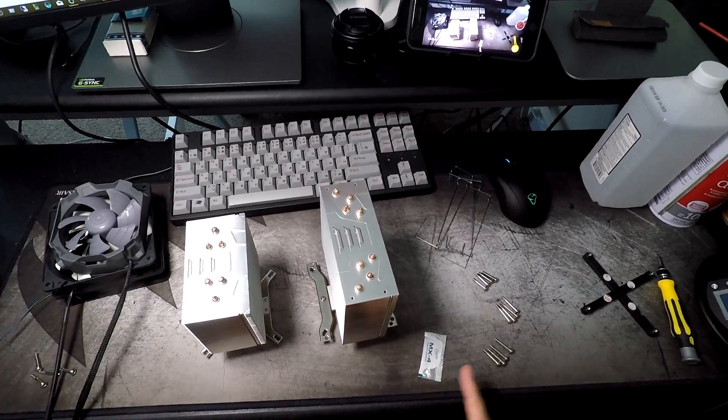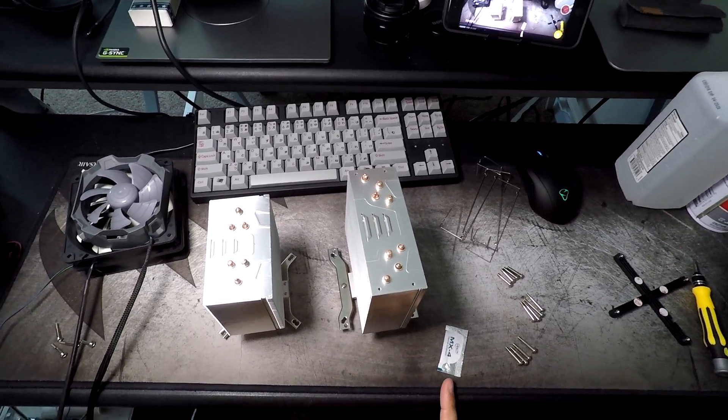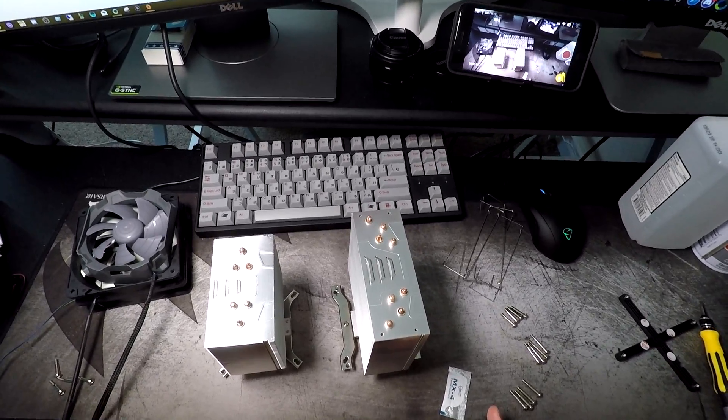I just want to take a few minutes and talk about the different styles of Arctic heat sinks. This is going to cover the Arctic i11, i12, i32, i33, the CO models, and the PLUS models.